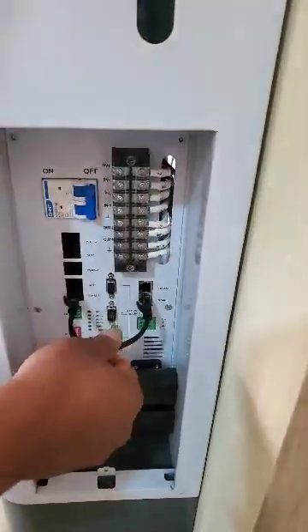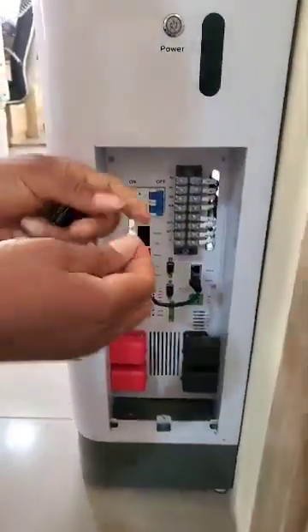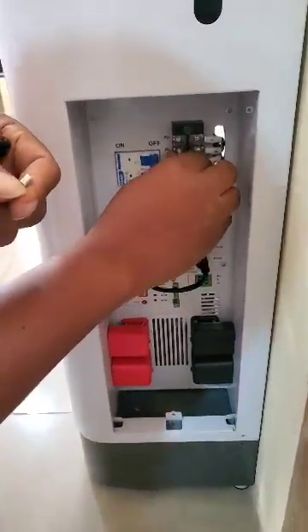So when you're done with this insertion, the next thing you do is this. You see this little tiny clipper for whatever wire connections you make — first remove this.